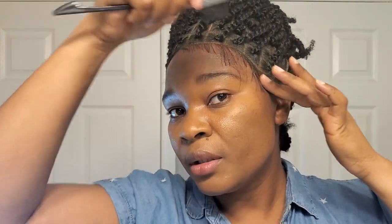So I did go ahead and cut this side too short - the girl was just snipping the scissors!